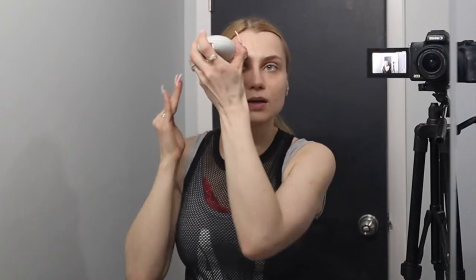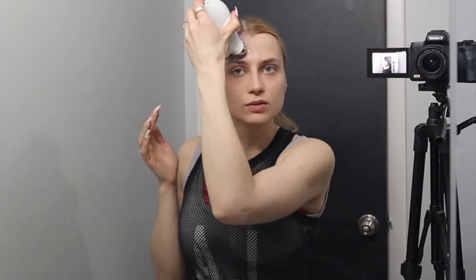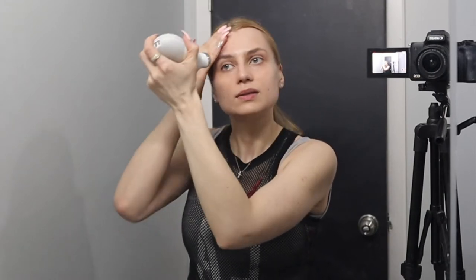We're going to clip the skin and then take our small attachment — let's move to the forehead. When you first get this device you can use it as often as you like; you can do it once a day. Later, for maintenance, several times a week is good.